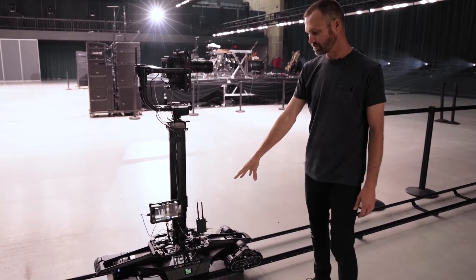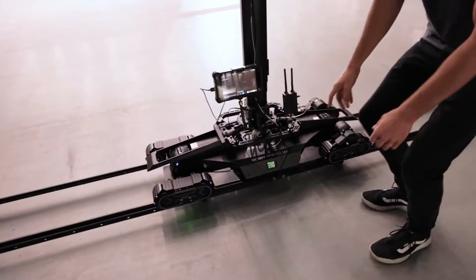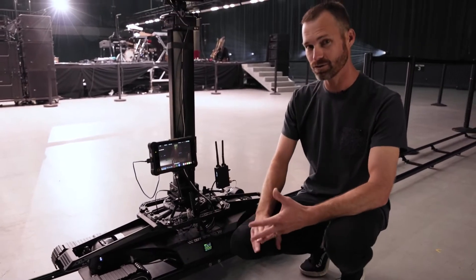We also have power integration built right into the sled. It uses two 48-volt batteries to power the system, and that power converts to multiple outputs: we have 14-volt output, 48-volt output, and 24-volt output.